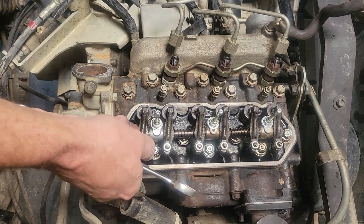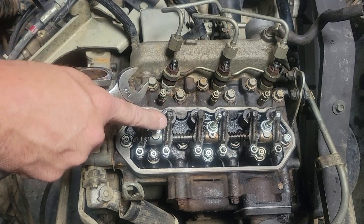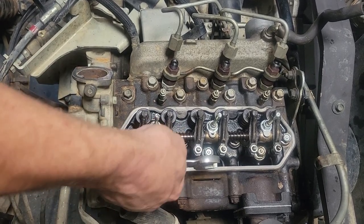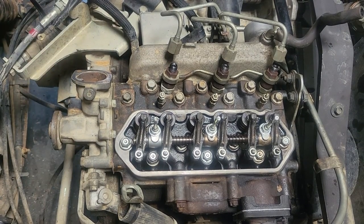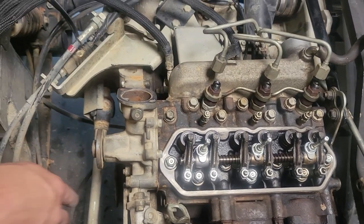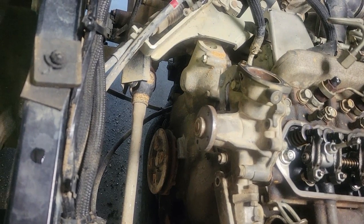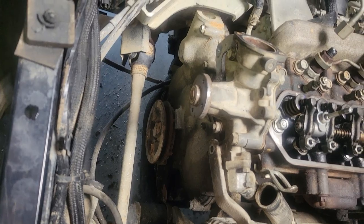The next thing I want to do is go ahead and get my valves set. You want to start with your number one cylinder at top dead center. Right now I don't have any clearance between these two, so I believe that tells me I'm 180 degrees out — my notch on my pulley and the timing mark are at zero, but that could be 180 out. So let me spin it once and we'll see what happens.